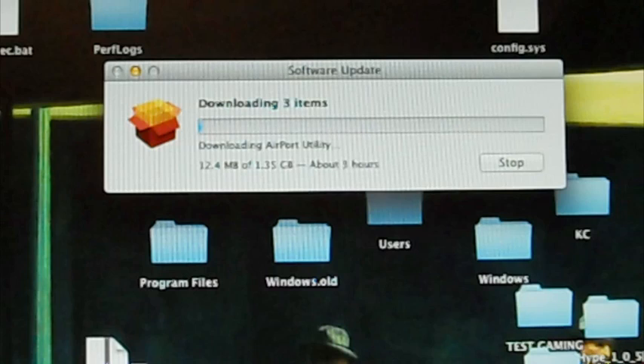We're not about to sit here for three hours, so I'm going to wait for it to finish and then I'll get back to you. Alright.